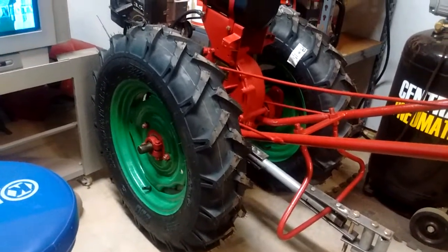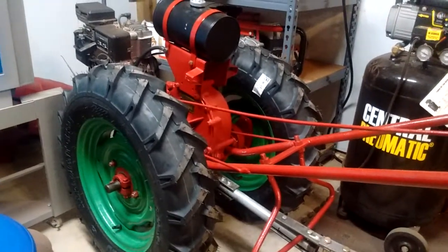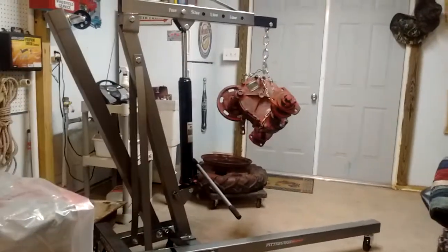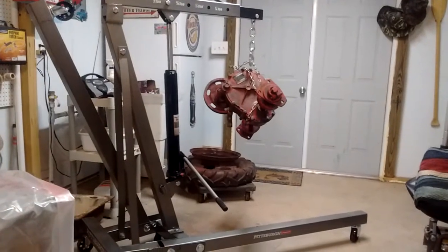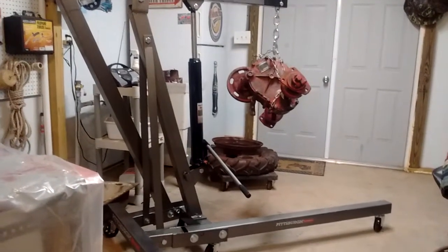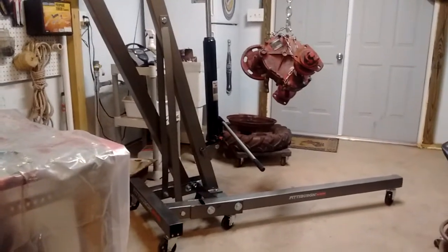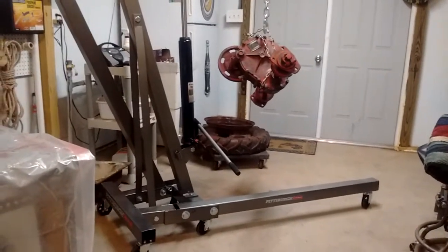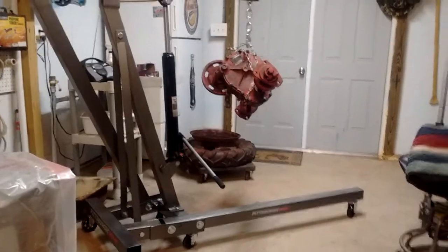This is going to end up being my show tractor whenever I get the 1953 David Bradley motor working good. This other tractor I'll probably use around the yard — I want it to be clean and in nice shape. Who knows, I might build a wagon to tow all my David Bradley stuff at a show and use this one to pull it with. I'll give y'all a video as soon as I start getting this one put together. Hope you have a good weekend — bye-bye.